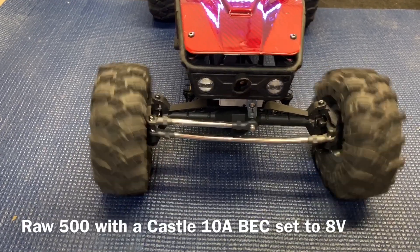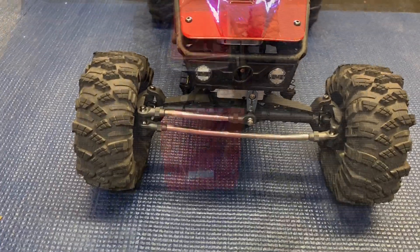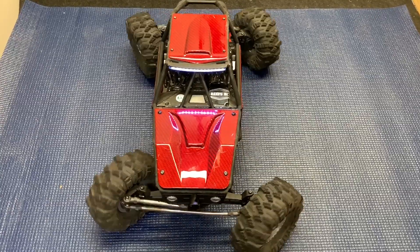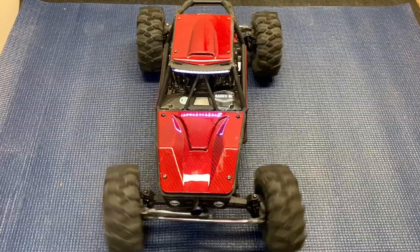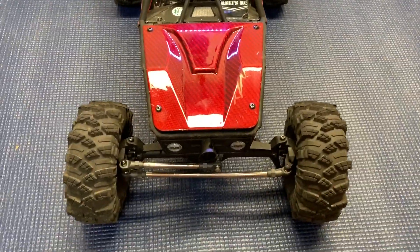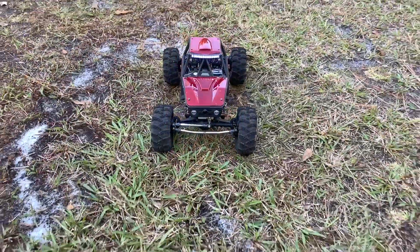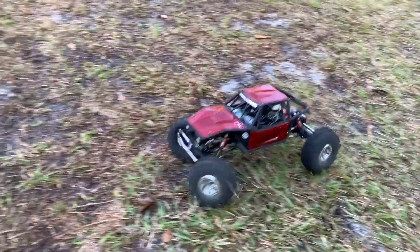Wow, that's awesome. The RAW 500 up front with a triple five in the back — the RAW 500. Insane speed for a crawler servo. Holy cow. It's like fast enough to race with. That's nice. Now that we're outside — wow.